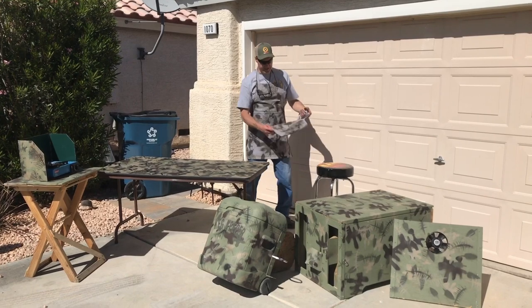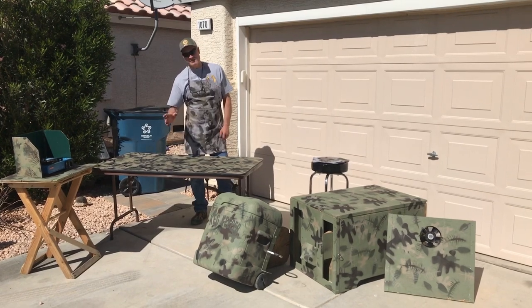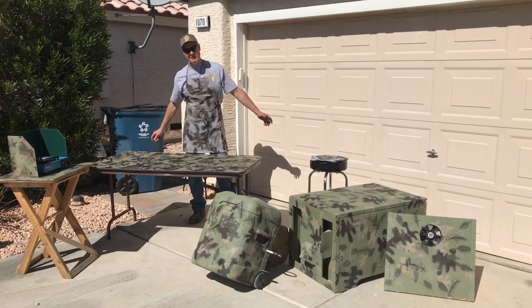I've also done this technique on fabric — I've done an apron and a couple of bags. If you like this video, hit that notification bell and subscribe, and you'll be notified whenever our new video comes out.